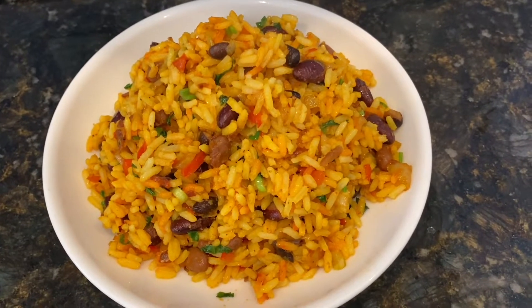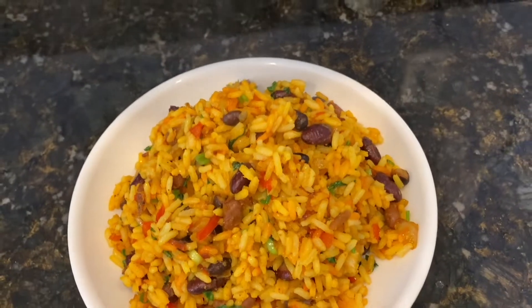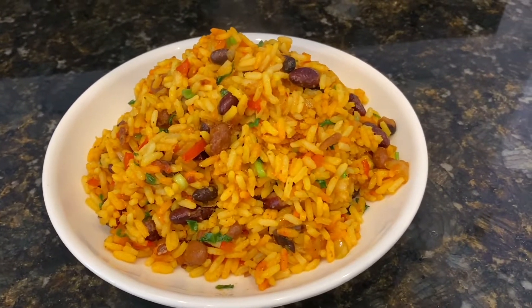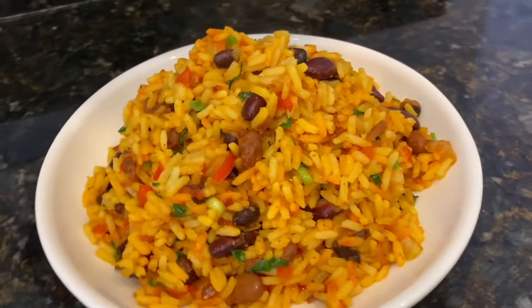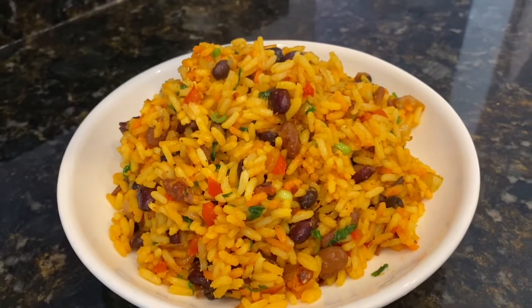Hi friends, it's Nadi here. Welcome back to my channel. Today we are going to make this easy breezy yellow beans and rice. This is a very simple and easy dish and it's so tasty. It also can be used as a side dish. Very delicious, guys. So let's get started on the recipe.